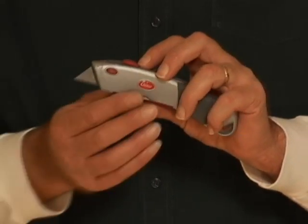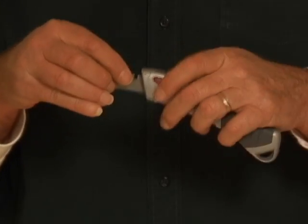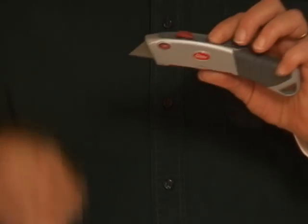To change blades, press the red button, remove the blade, turn it around, and reinsert it back into the knife. It's just that easy.